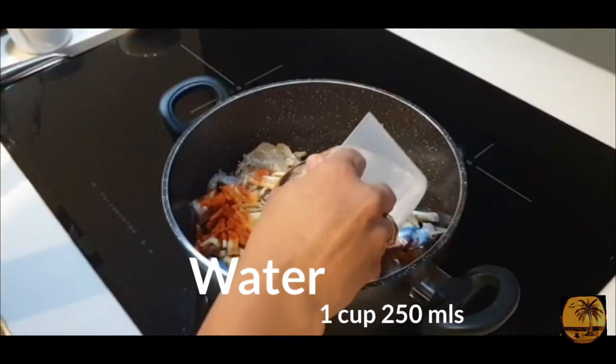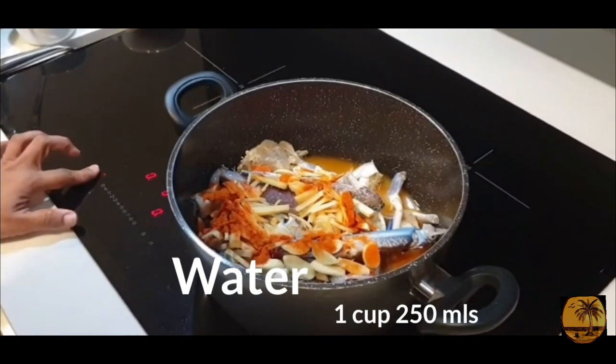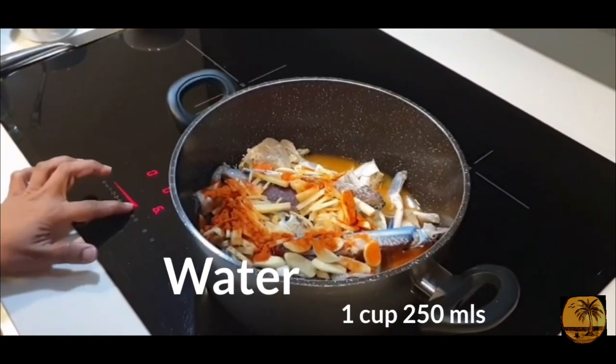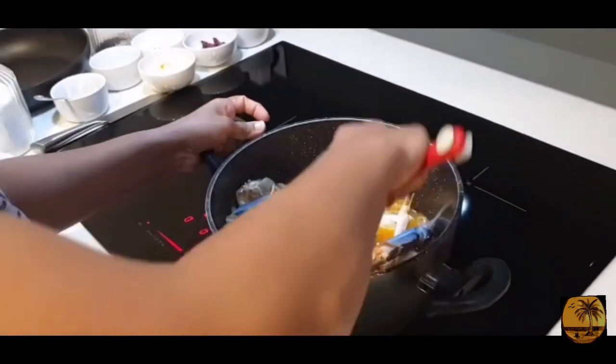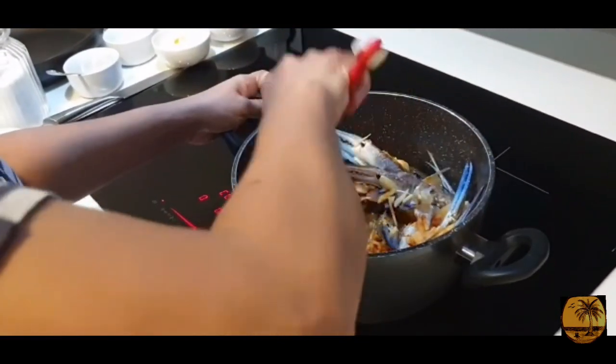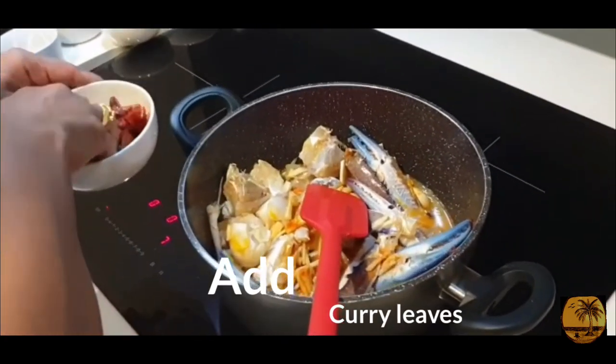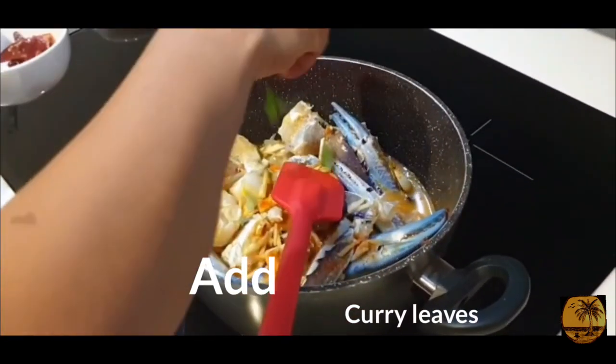Add a glass that is cooked. I am going to add the tea in a medium flame, just a little bit.